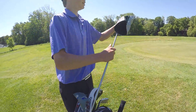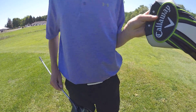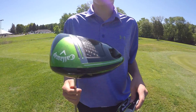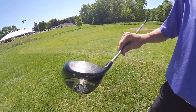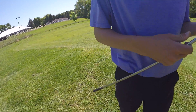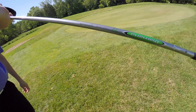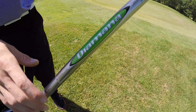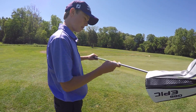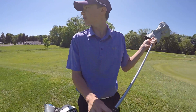Start off with the driver - we got the Callaway Epic, the Great Big Bertha Epic. It's pretty sweet. I got it at 9 degrees, turned up a little bit. My swing coach turned it up and didn't tell me - I asked him what degree it was and he goes 'don't worry about it.' I got the DM shaft, 50 gram, stiff flex, Golf Pride grips - got these on every club.